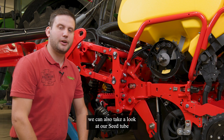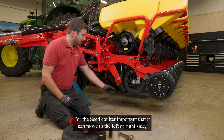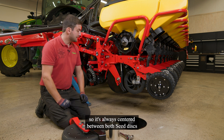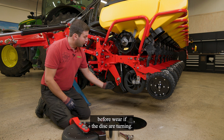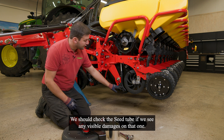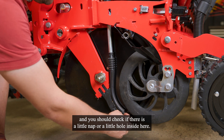When having the seat disc off, we can also take a look at our seat tube and seat kilter here. For the seat kilter it's important that it can move to the left and right side, so it's always centered between both seat discs. We see here our wear plates — they should protect the seat tube from wear if the discs are turning. Those are fine. We should also check the seat tube for any visible damages. If you take off the glove, you can put your finger in here and check if there's a little nub or a little hole inside.